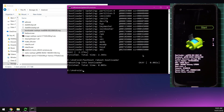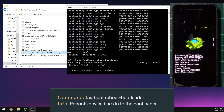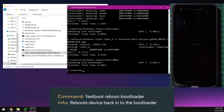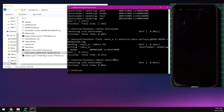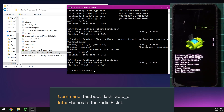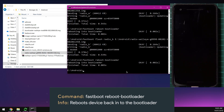Reboot back into the bootloader, then flash the radio image to slot A: type fastboot flash radio_A, leave a space, and drag in the radio image. Once done, reboot into the bootloader again and flash radio to slot B: type fastboot flash radio_B, leave a space, and drag in the radio image. Reboot into the bootloader once more.